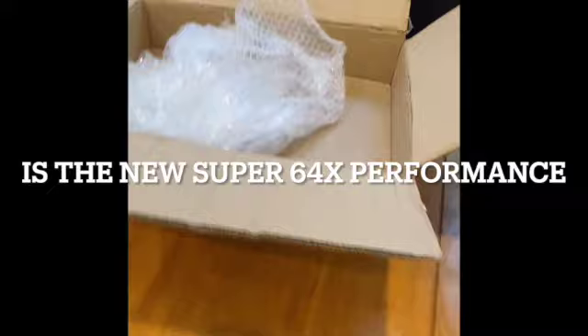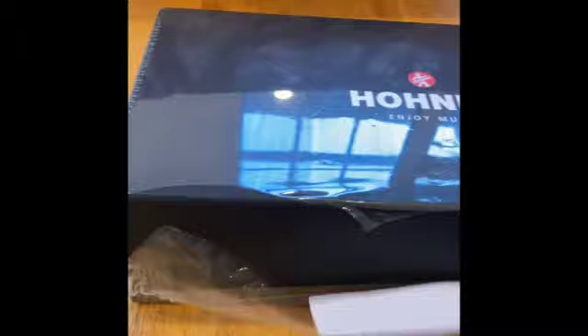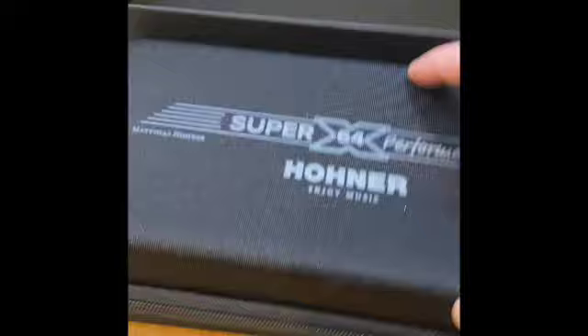And this, ladies and gentlemen, is our Super 64X, which I'm going to unveil right now. Let's get this off and have a look inside and get a closer look at this machine. This is a great harmonica — it's a Super 64X, a new version — and it comes in this lovely black box and a lovely case. We've got the case and everything with this one.